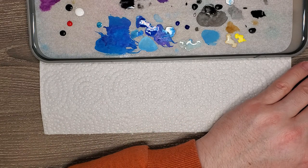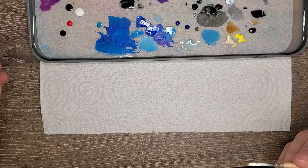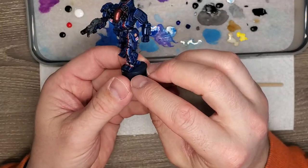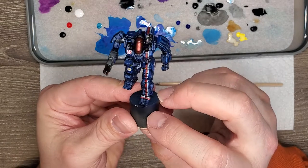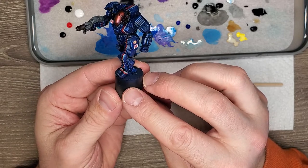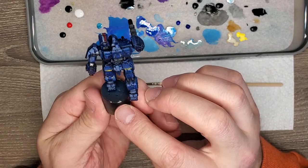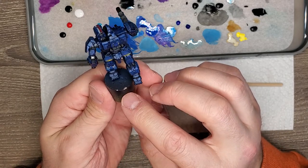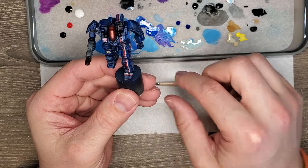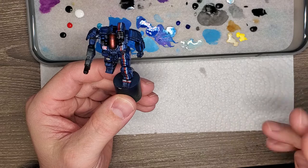Welcome back, mech warriors. This should be the final installment for the actual battle mech itself. We just need to move on to painting the base after this. We finished the oil wash, removed the excess, and we've got a nice crisp and clean model. It's all dry so we can paint on it with acrylics again.